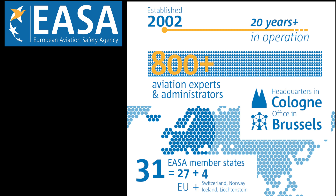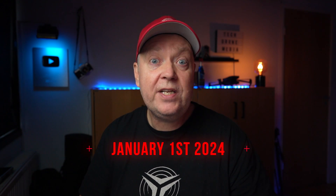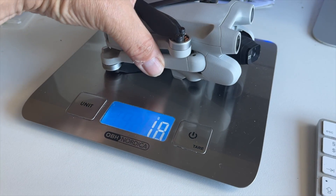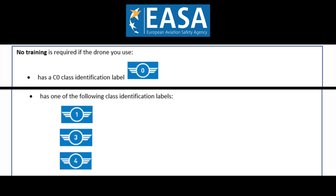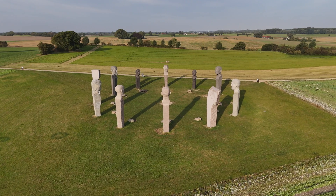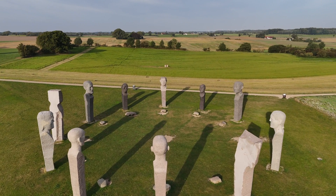The new EU drone regulations have been outlined by the EU Commission and the European Aviation Safety Agency, EASA, and will become fully applicable on January 1st, 2024. These regulations adopt a risk-based approach considering the weight, specification of the drone, and the intended operation. They categorize drones into different classes ranging from C-Zero to C-4 in the open category where most of us are flying. The rules no longer distinguish between leisure and commercial activities.